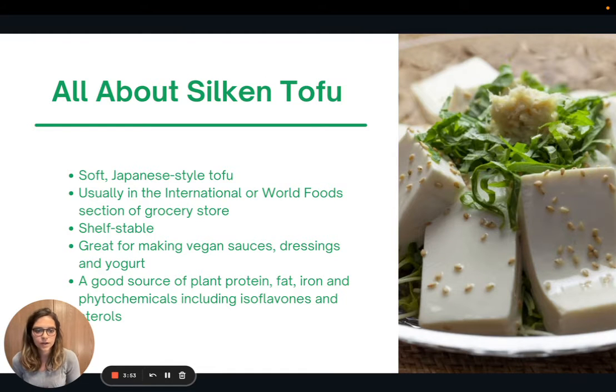A quick word about silken tofu — it's the main ingredient in the sauce recipe I shared. Silken tofu is a great ingredient to keep on hand. It is a soft Japanese-style tofu, usually found in the international or world food section of the grocery store. Sometimes it's shelf stable; sometimes you can find it in the refrigerated section with regular tofu, which will be a little less shelf stable. So just make sure you're checking.